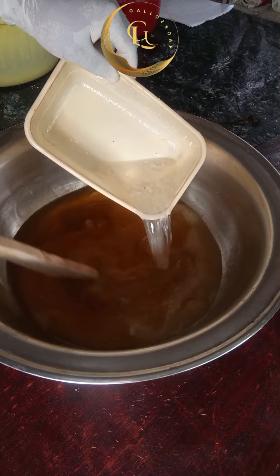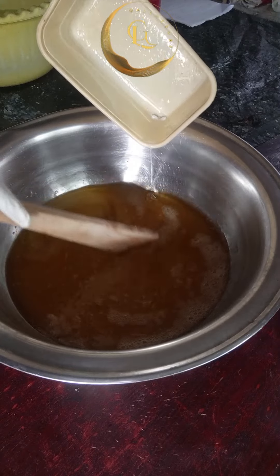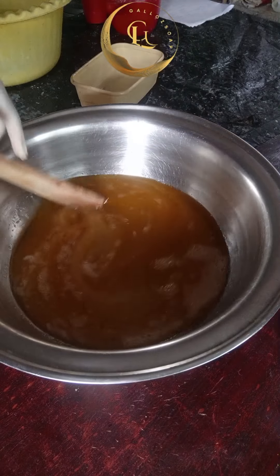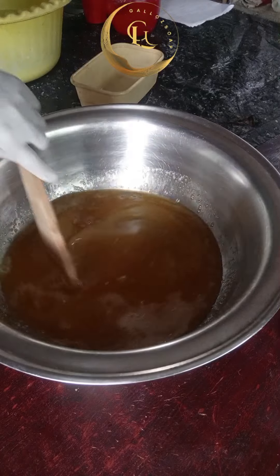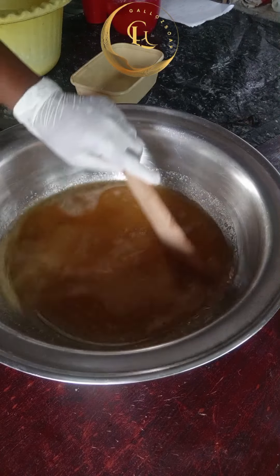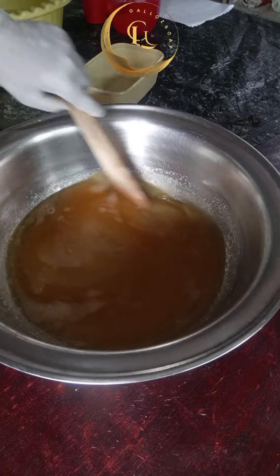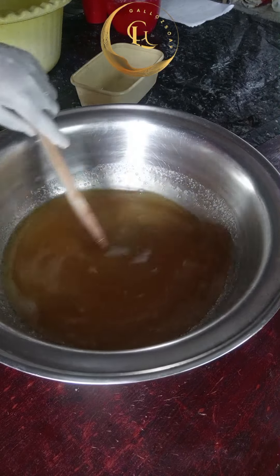Hi everyone, good morning, good afternoon, good evening depending on when you're seeing this. This week we are going to learn together how to make brown transparent bar soap — the kind you see in the market. Pay attention and watch this video to the end because I'll be putting the measurements on the screen.